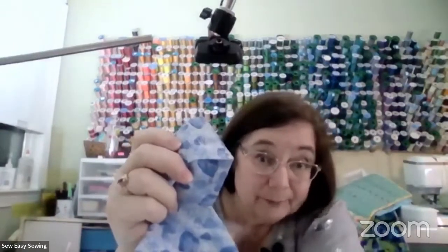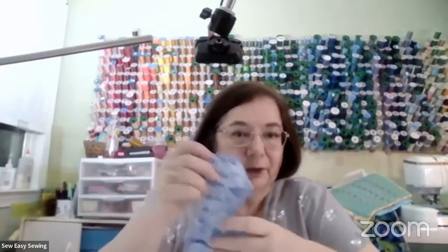One caution about using an inkjet printer: because you're going to use an iron, the iron will melt the ink and get on your iron. I used to use a paper towel to keep my iron clean. Also, the ink can bleed through - but if you're using it on the seam allowance side, it's no problem since it won't be seen.